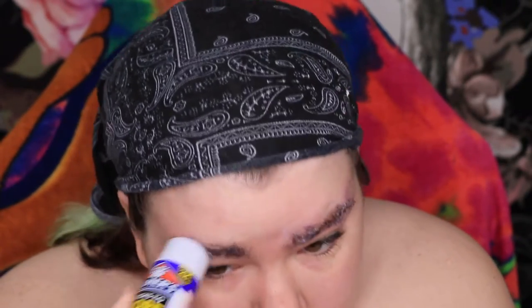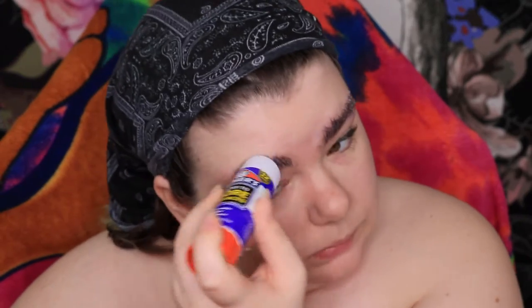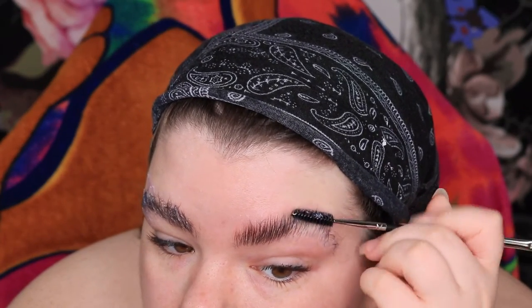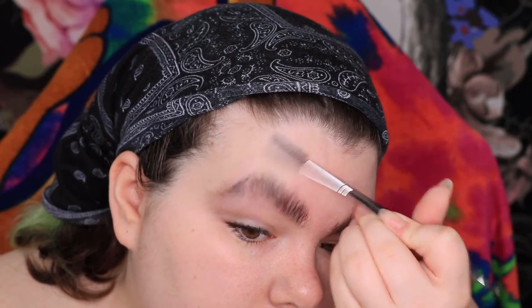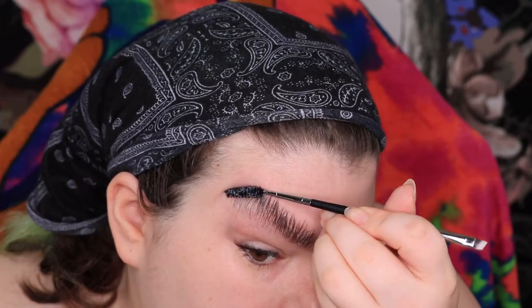I licked the glue stick to moisten it a little bit, and it definitely helps thin the glue out so that I can get it on the brows without it looking chunky. You're definitely going to want a couple layers — I added at least two more layers of glue to the brows. And then I go through them with a spoolie to push them up and out of the way. It's the best direction to push them in so that they lay flat and hide under the makeup.